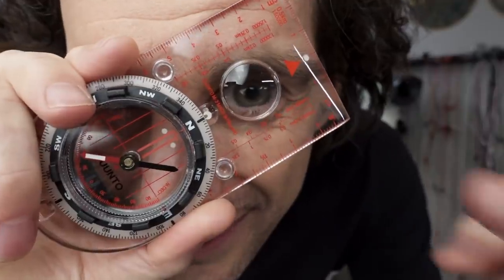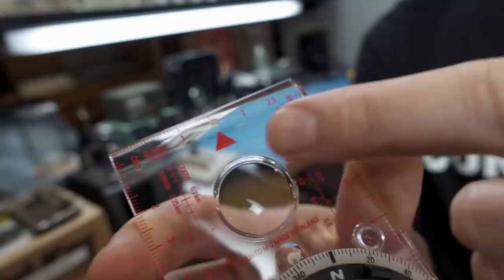This is a compass. It's just like any other compass. It's got orienting lines, a ruler, a rotating bezel, and a magnetized needle. But do you know what the most frustrating thing is about a compass? It only points north.